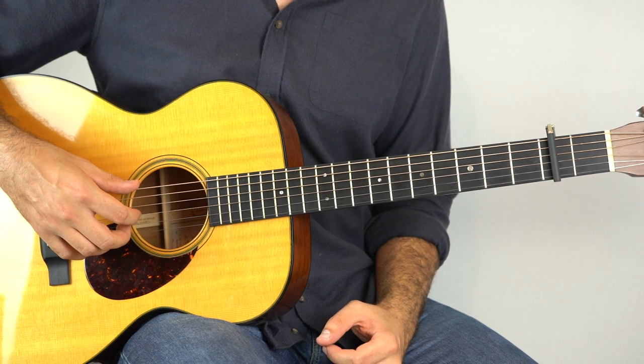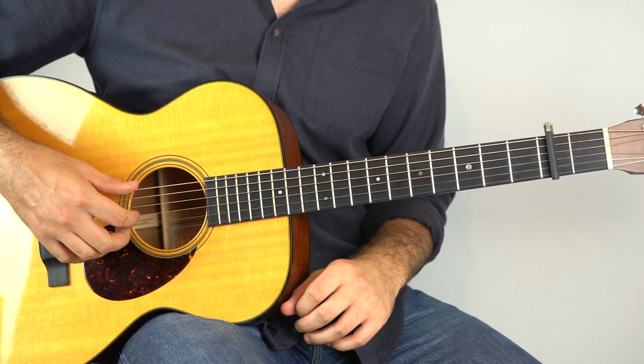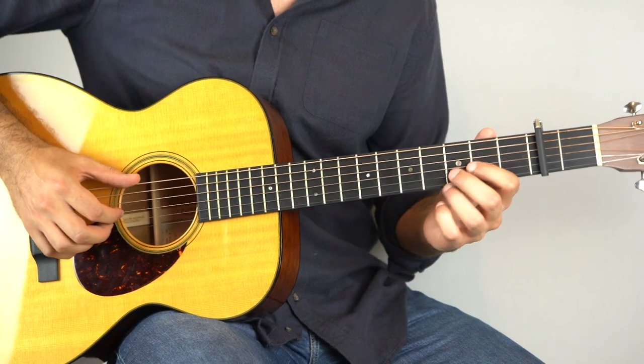So let's jump into it and start learning how to play this classic Bob Dylan song. The first few bars of the intro go like this.